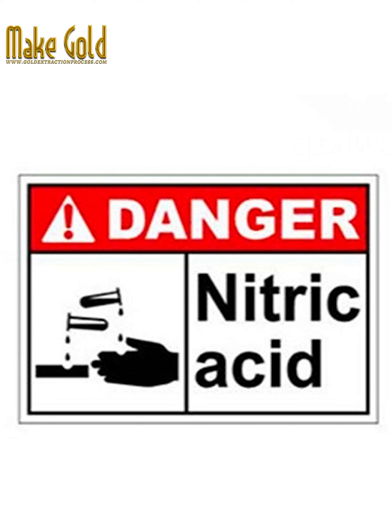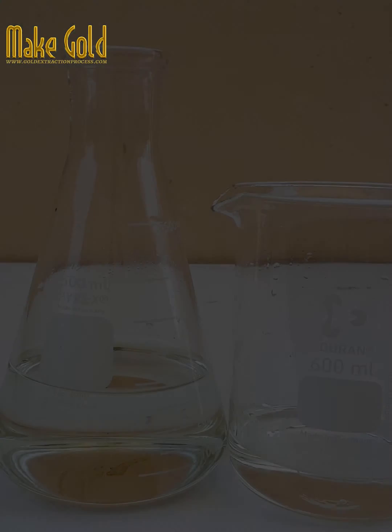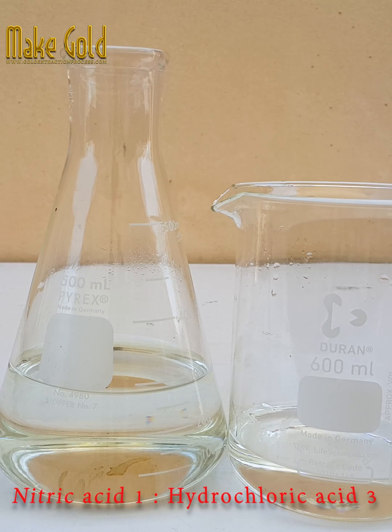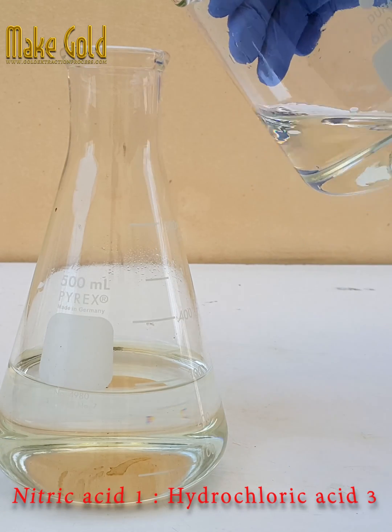Choose a suitable container. Aqua Regia is highly corrosive and can dissolve many materials. Therefore, you should choose a container made of glass or plastic that can withstand the acidity of the mixture.